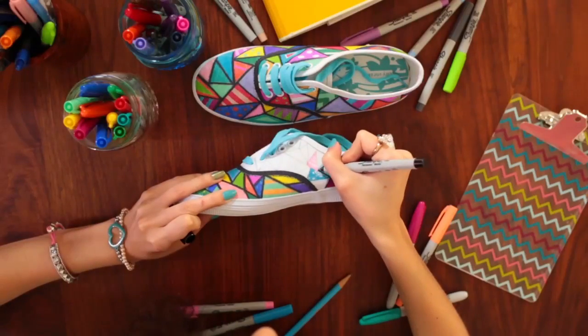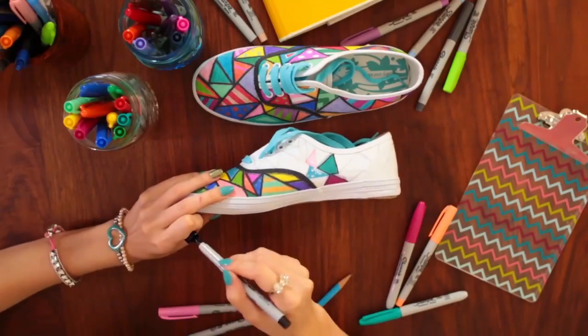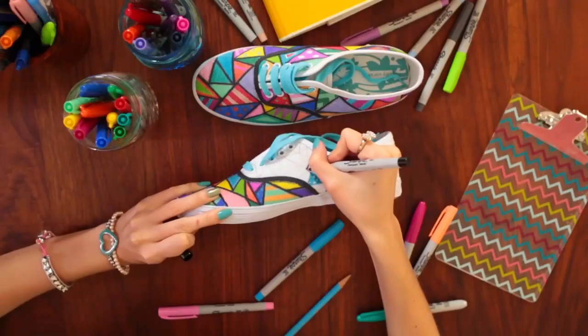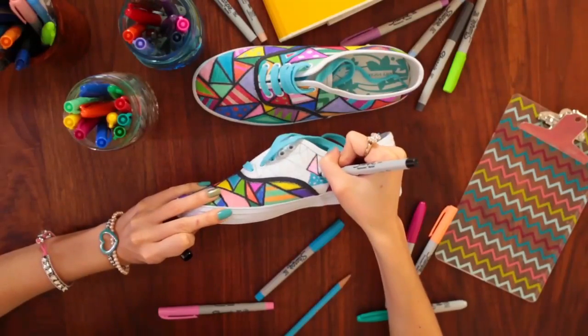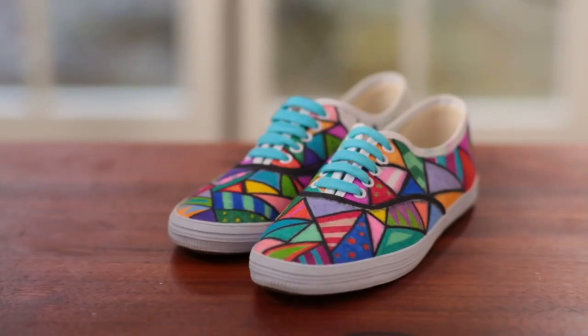I'm using a wider marker to color in the shapes and then a fine tip Sharpie marker to outline them. Most of the time we don't even think twice about the uses of the typical permanent marker, but the possibilities are endless. It also ensures that nobody will have sneakers like me. Lace them back up and you're done.